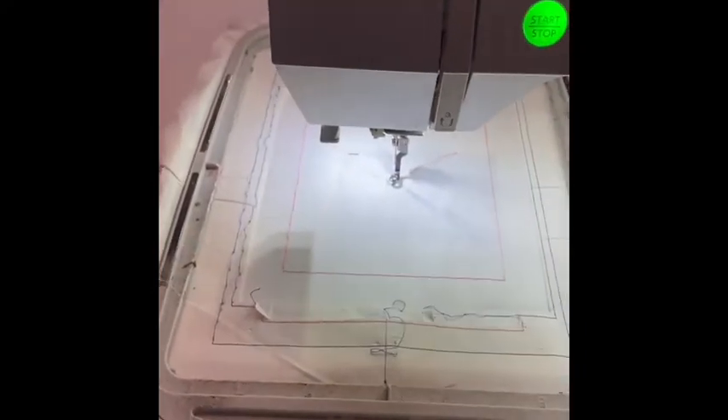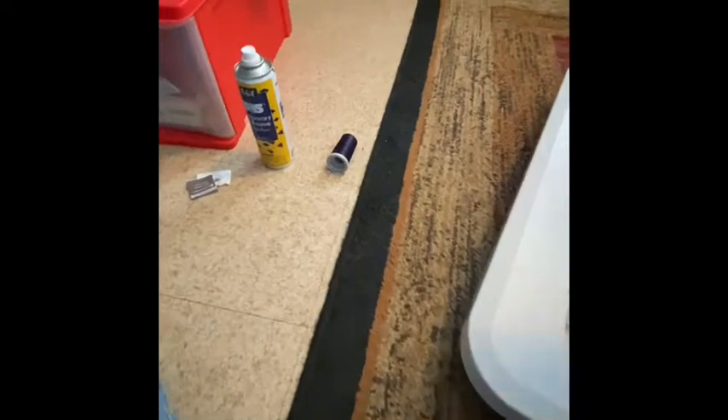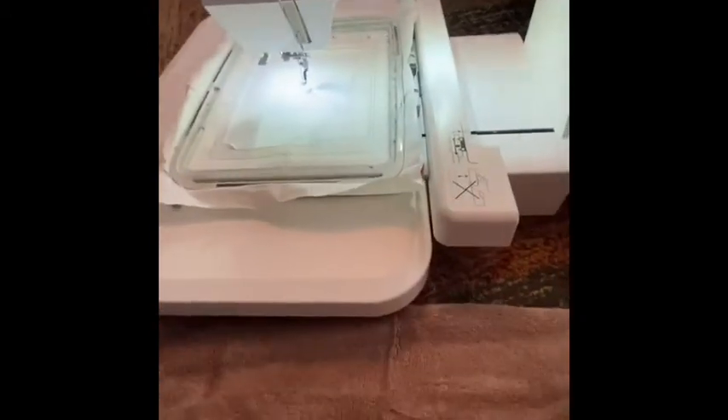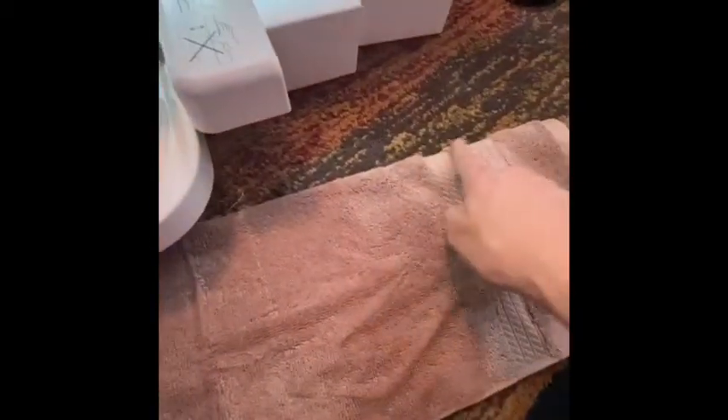Then I take my hand towel, which has the decorative stuff on both sides. I find the end with the tags and cut those off. Next, I take my towel and fold it in half lengthwise, and once it's all even the way I want it, I cut down the center all the way across.